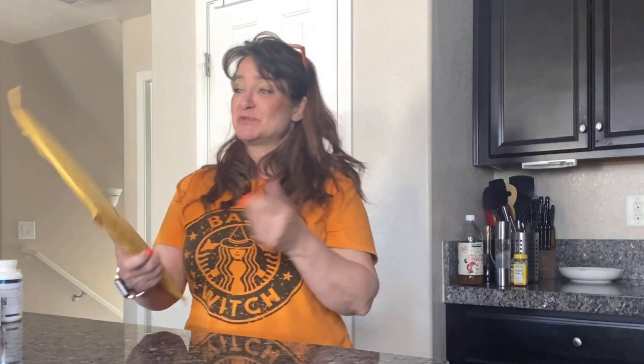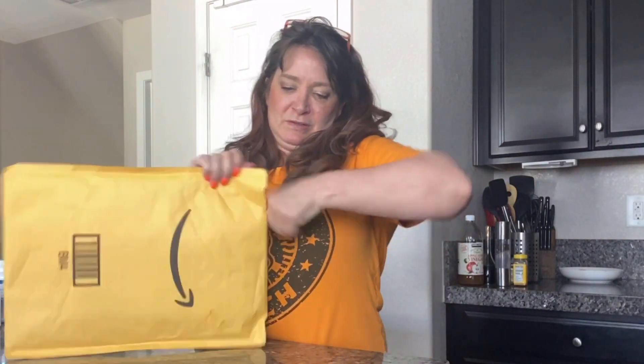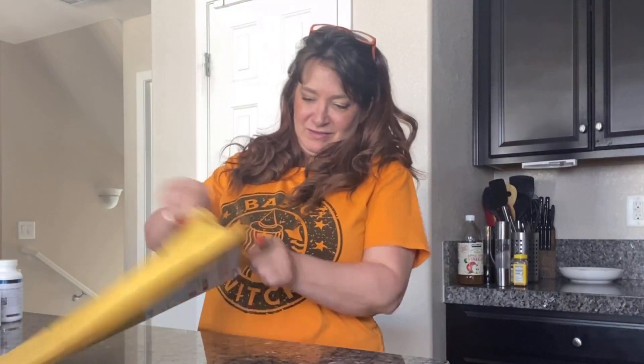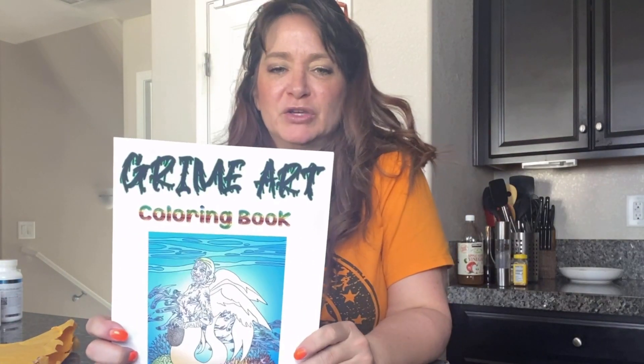I just got this grime art coloring book for all ages featuring 12 hand-drawn pictures that you can add your own personal touch of color to, which is super fun. I'm excited to see what this looks like — let's see what this comes with. Check out this grime art coloring book, how cute is this!